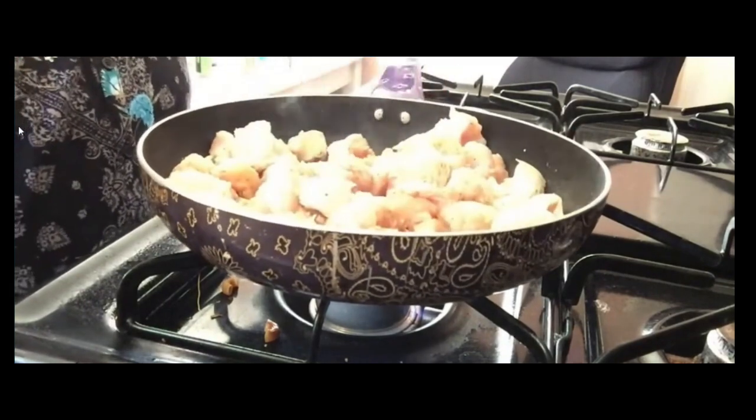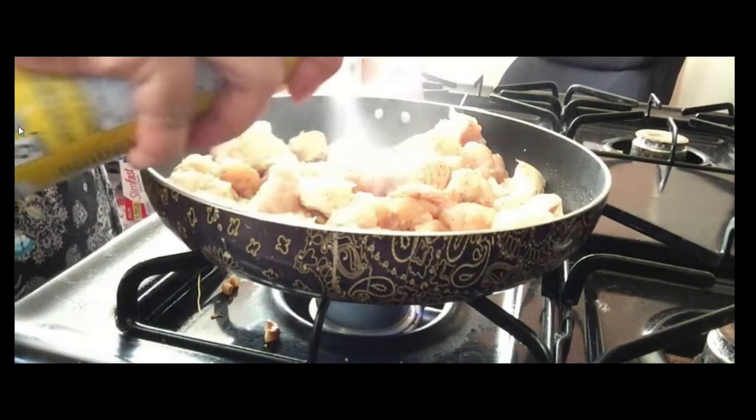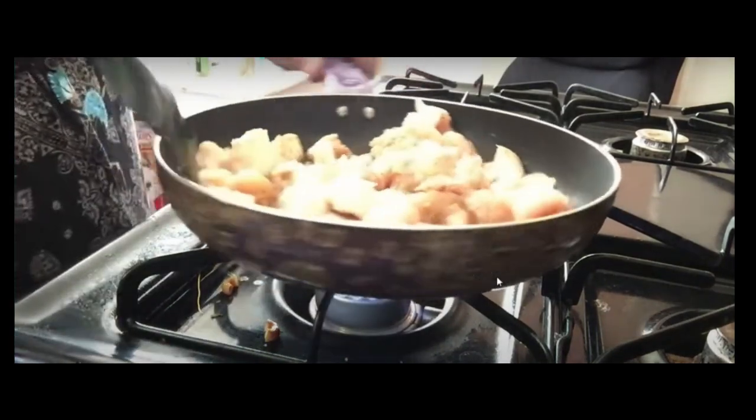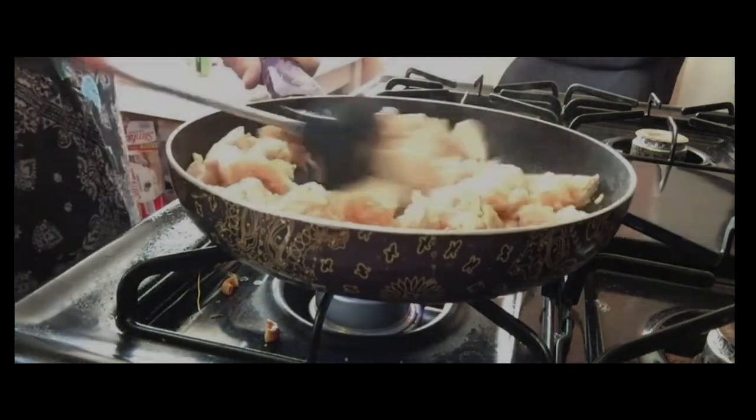I think I need to add one more. More cooking spray — wow.